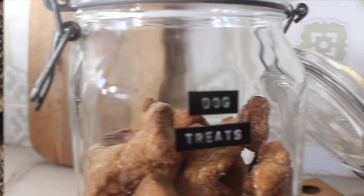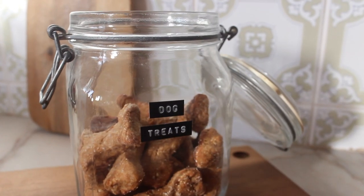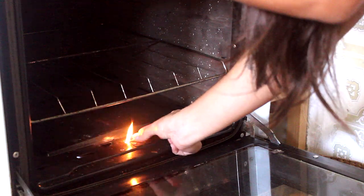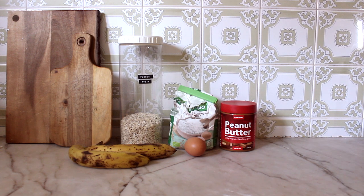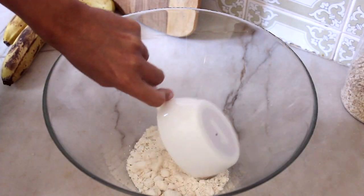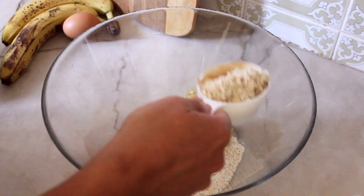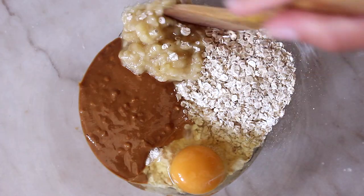Now to finish up the video I made some dog treats. I don't do this that often but they are really easy to make. So I'm just preheating the oven here. You're going to need oats, flour, peanut butter, an egg, and two ripe bananas. You're going to add one cup of flour, half a cup of peanut butter, the mashed bananas, one cup of oats, and the egg. And you're going to stir everything together.